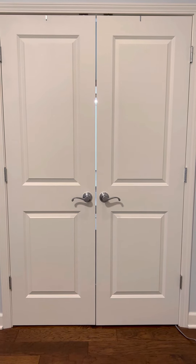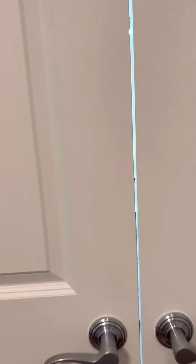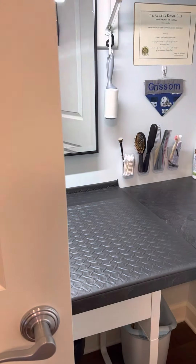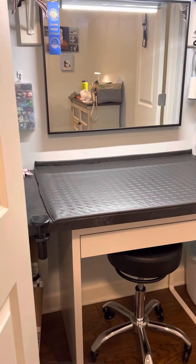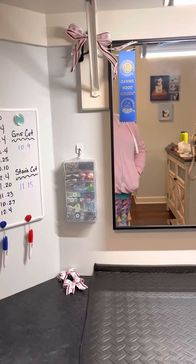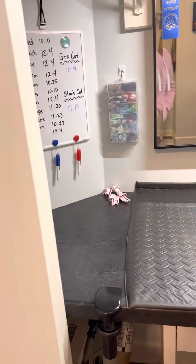Hey Natalie, I highly recommend having a space for your grooming stuff because they will grow. This is Grissom's grooming closet. Don't mind me in the mirror — I have no makeup on today. We have just a little countertop that we built into a closet; we bought a piece of countertop and installed it.